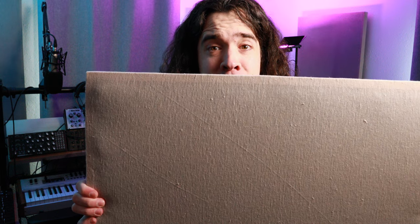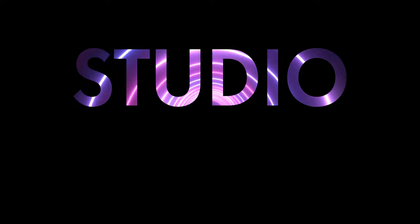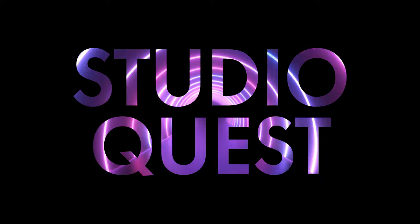After a long time of delaying and procrastinating, I have finally built my own sound panels. Let's talk about why you might need a sound panel, different materials for what to include inside of your sound panel, and ways to save money by building these things on your own. This is another episode of Studio Quest — the quest for a better studio.